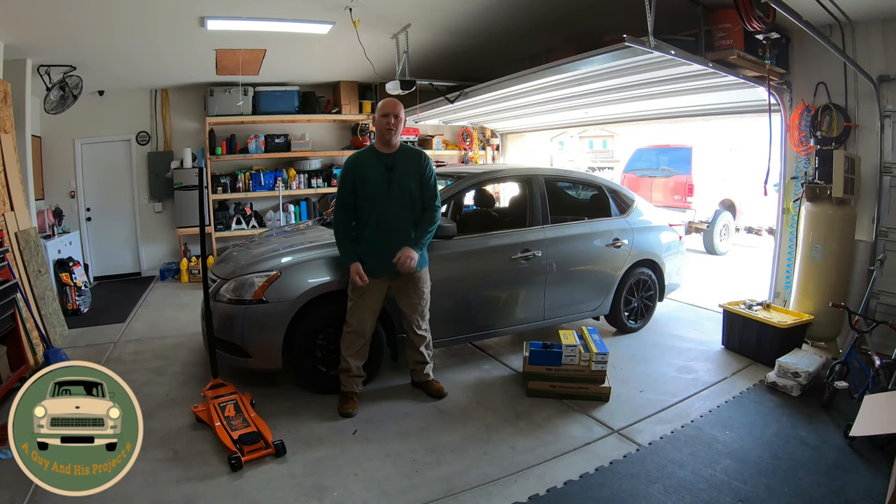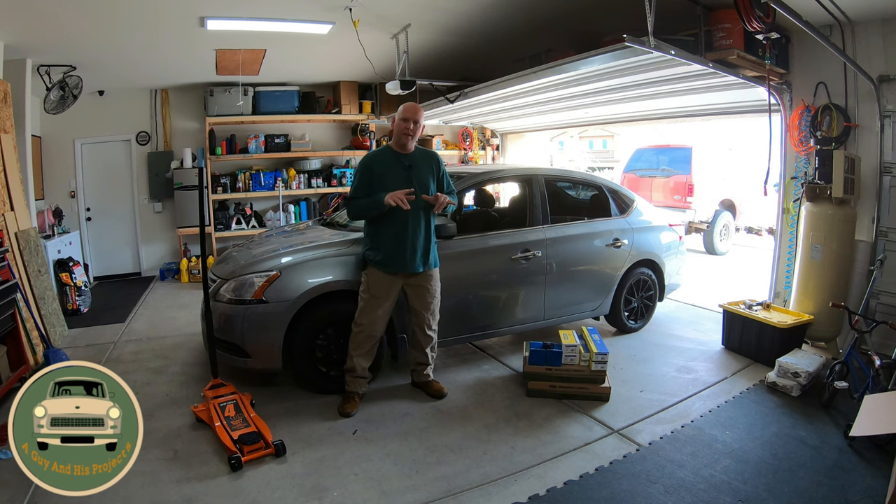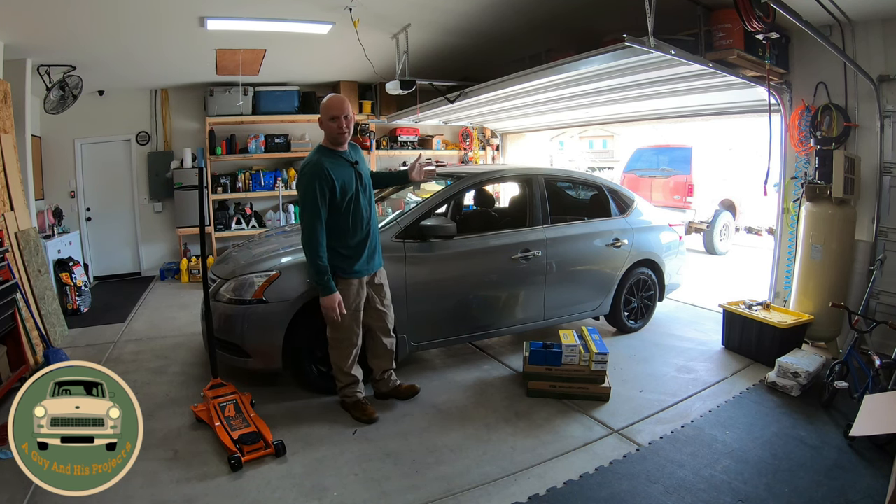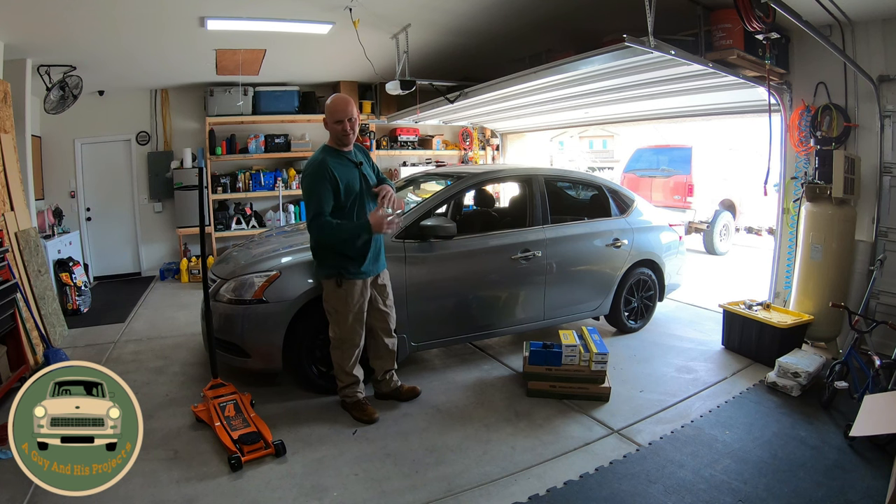Good afternoon and welcome to another video. Today we are working on the B17, which is the 2014 Nissan Sentra — or a series of years under the B17 designation.